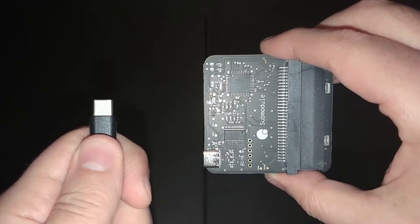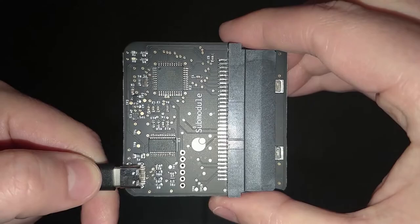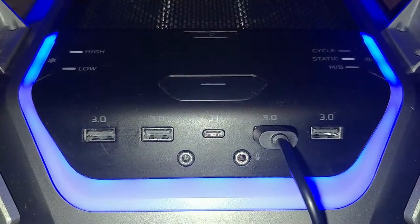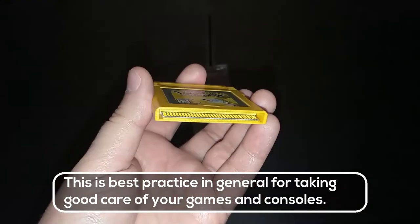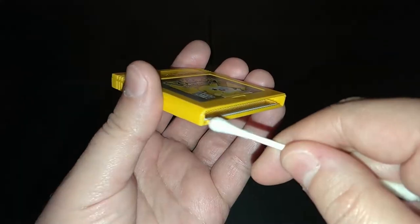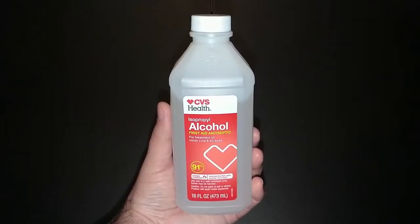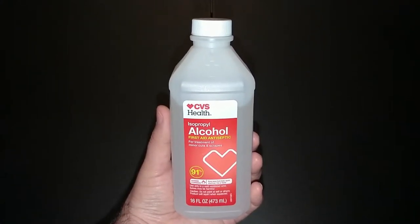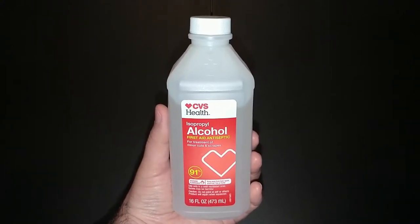Using the GB01 is pretty self-explanatory. Connect the USB-C end into the GB01 and the USB-A end into your computer, then go ahead and run the software. It's important to note you should clean your cartridges before plugging them into anything, especially if it's been a while since a cartridge has been used. Take a Q-tip with some isopropyl alcohol and clean out the connectors. My recommendation is to use the highest percentage you can get — I personally use 91%, as that's the easiest and highest I can get regularly.